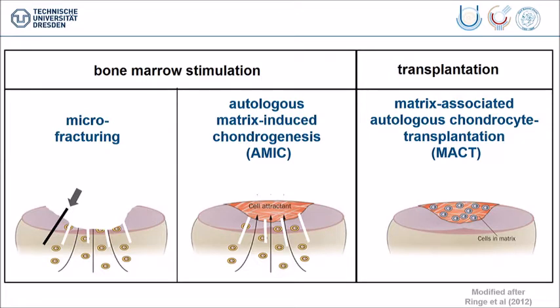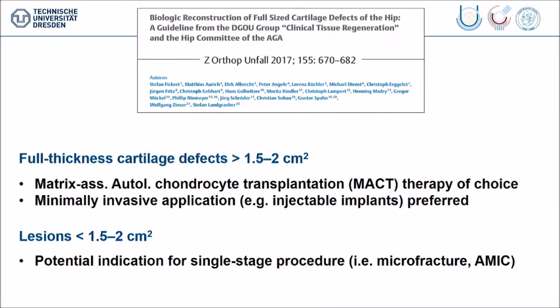Some authors propose to fill the defect with a matrix and combine this with this stimulation technique, so bone marrow can grow in and go into the matrix, but this has also some disadvantages. The most appealing would be the matrix-assisted autologous chondrocyte transplantation, where you harvest your chondrocytes, grow them in the matrix, and then bring this matrix as a transplant into the surface of the damaged hip. According to a recent literature review and a guideline of the German societies,